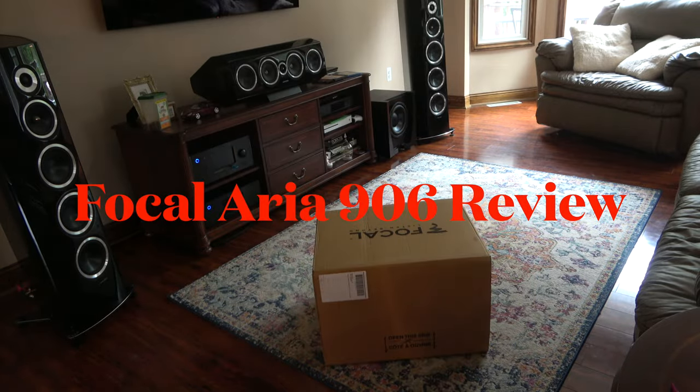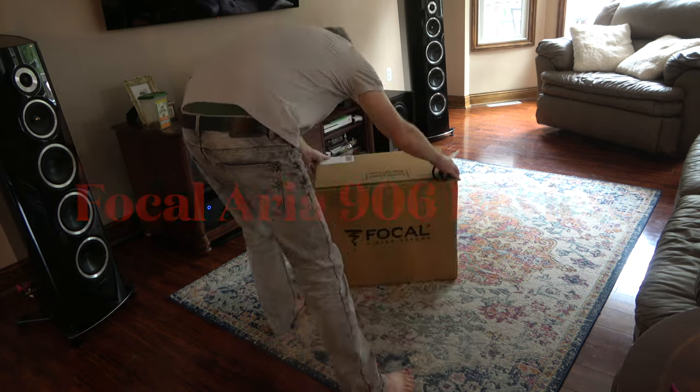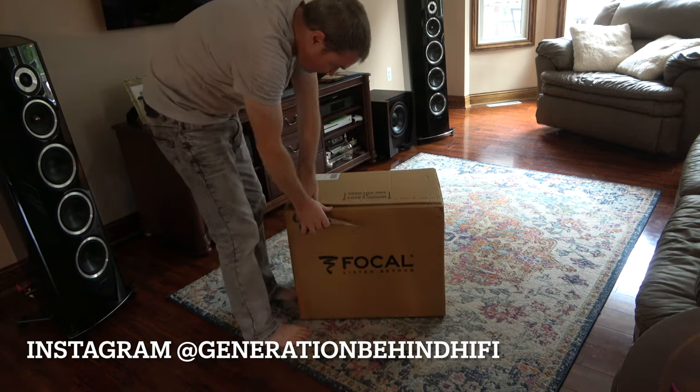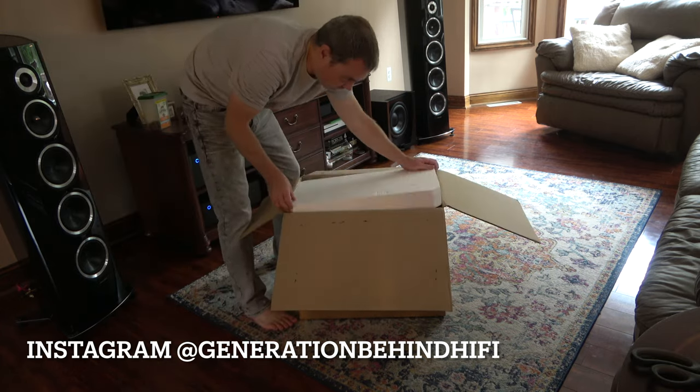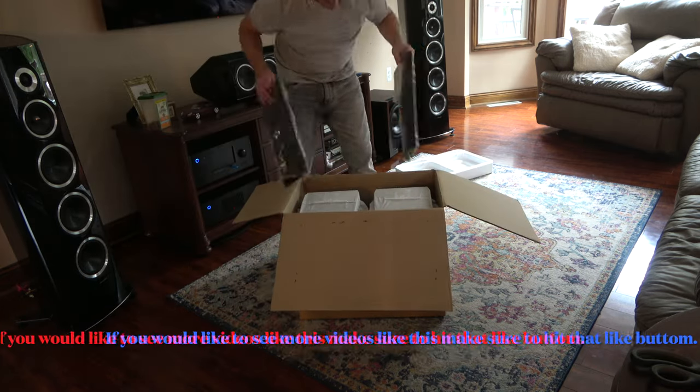Today I will be reviewing a set of Focal Aria 906 speakers. This is my first set of speakers from Focal, so I was extremely excited to get them. I have lusted after a pair of Focal speakers for many years but never pulled the trigger until now.